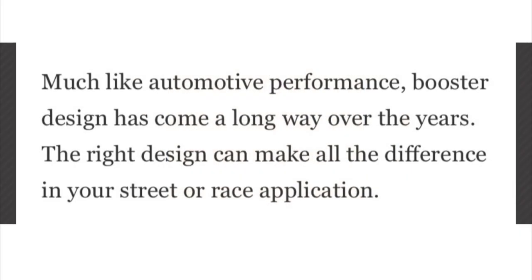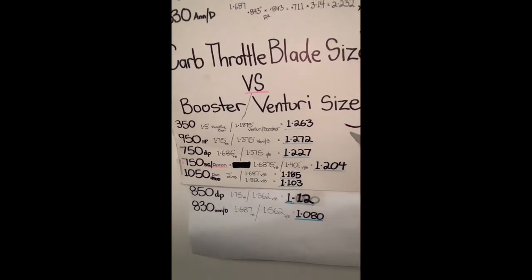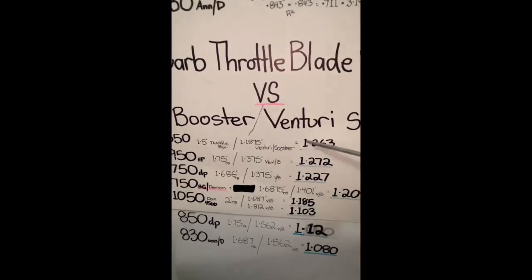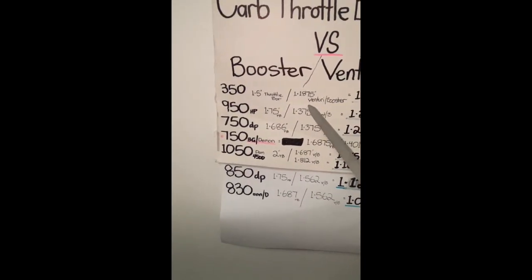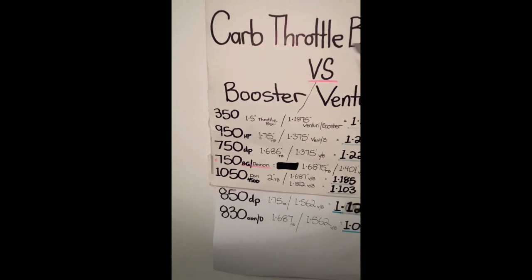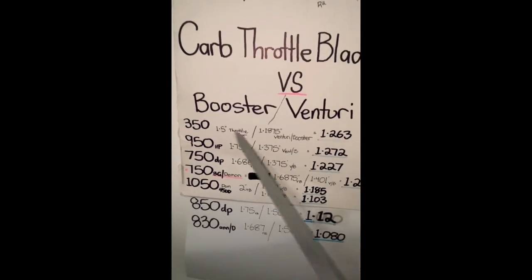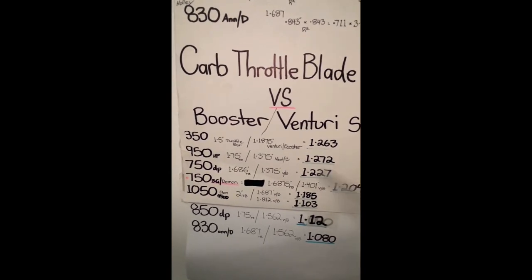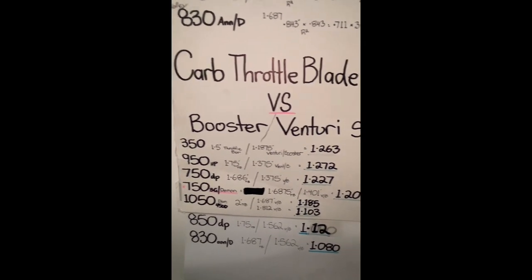The ratio - throttle blade side divided by Venturi main body side gives you that figure. The higher this figure, the better ratio it is in creating better carb signal, booster signal, throttle response, high speed air velocity, atomization. The higher that figure, the better - and this is to a certain point, with the combinations I've been around. I've worked out what's what over all those years up until present.